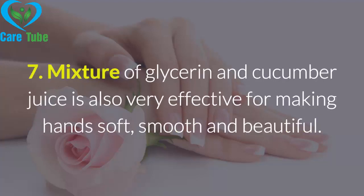Remedy 7: A mixture of glycerin and cucumber juice is also very effective for making hands soft, smooth, and beautiful.